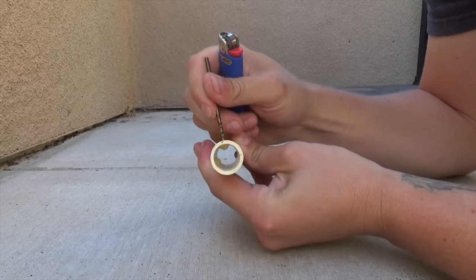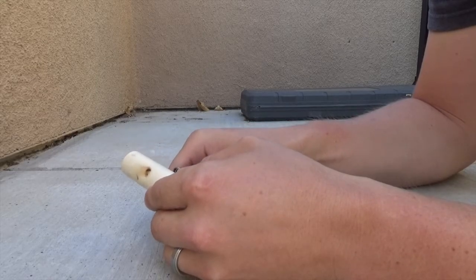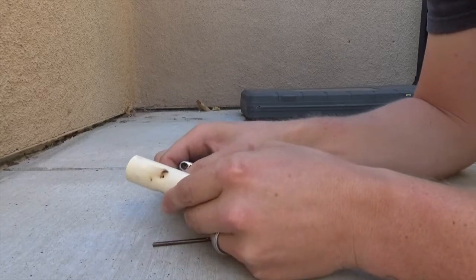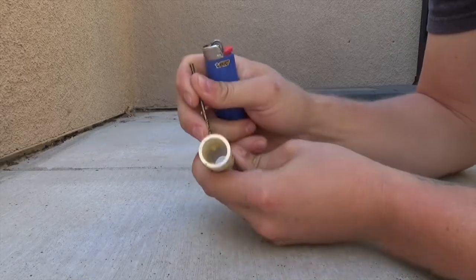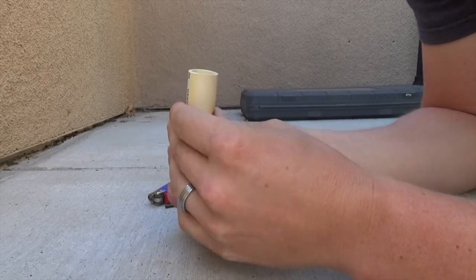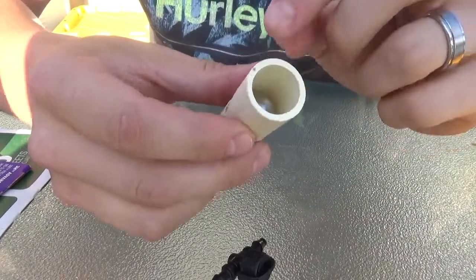We'll get the second indent in there, and then the third one should be the last. We'll call this the base — this is where the marble is going to sit. Then we're going to push three more on top of it to create our path of restriction.